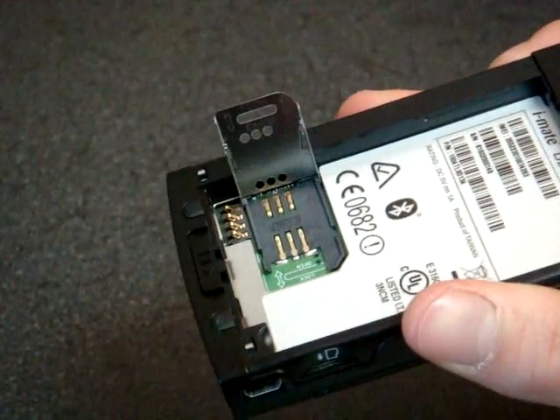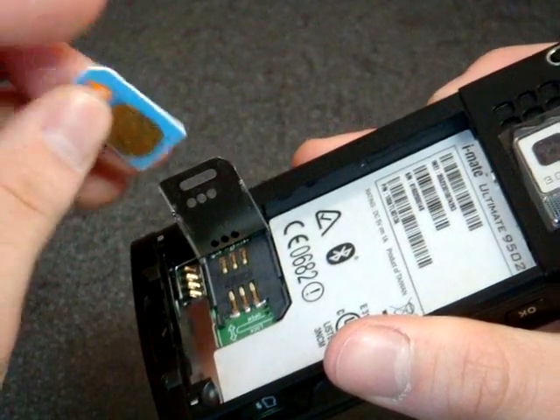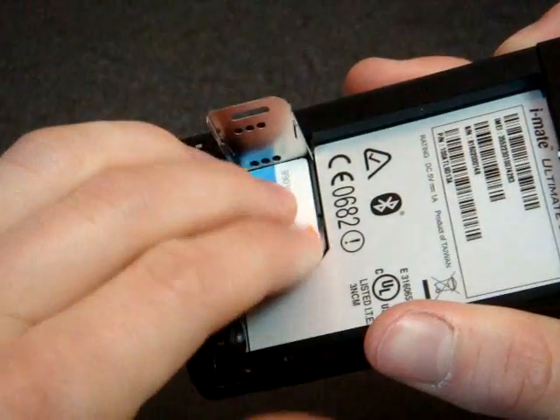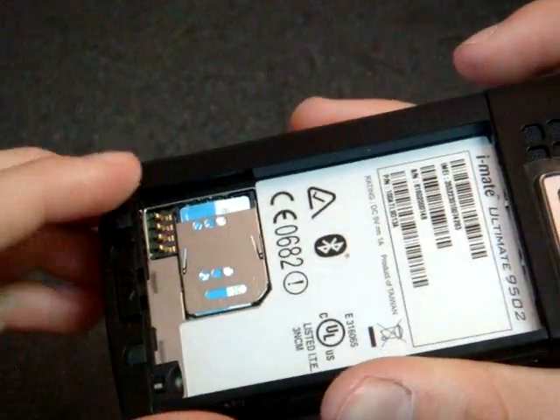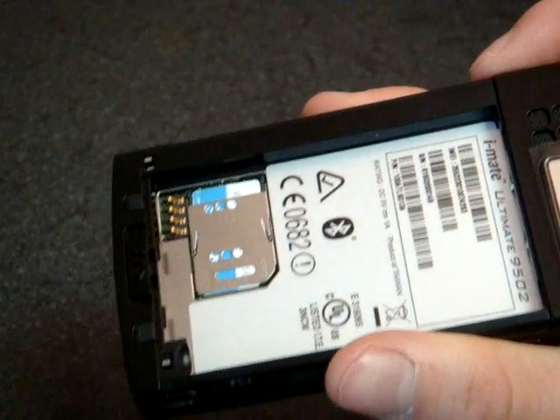I'm using the AT&T network since this is an unlocked phone. You can use it on T-Mobile, AT&T, any GSM carrier here. That took me a minute to figure out — what you do is lay down the SIM card flat and then put the metal door on top of it.